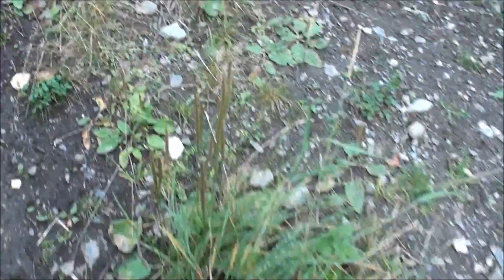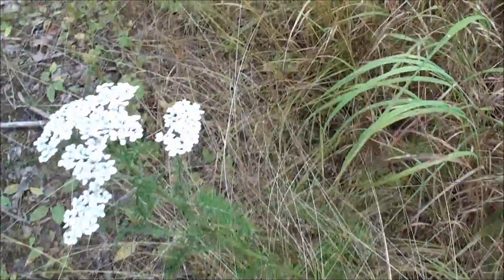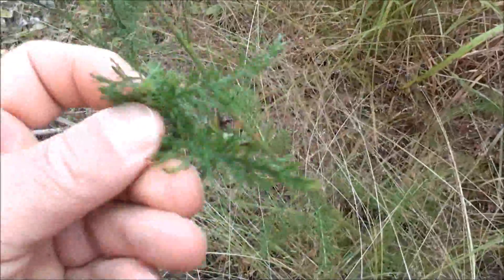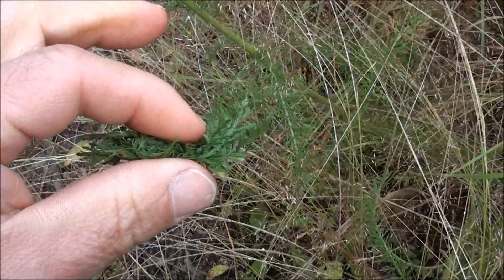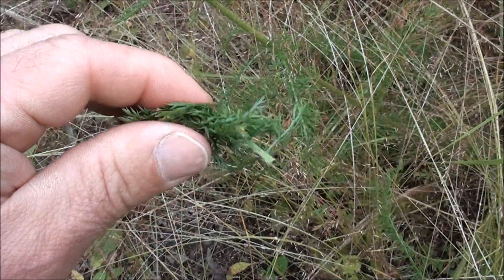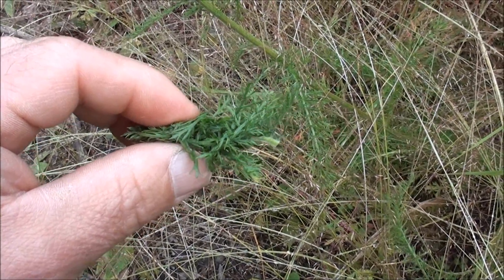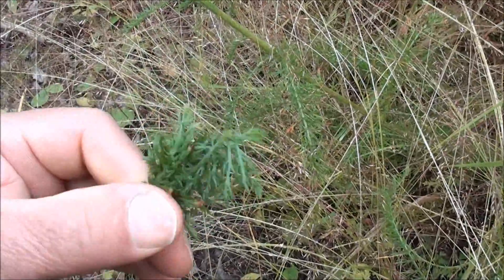Now here's another one right over here — another quite well known plant: yarrow. Take the leaves, wad these up, and put them on the open wound. Not only is yarrow good for stopping infection and helping a wound to heal, but yarrow is also very good as a coagulant. It helps blood coagulate. If there's profuse bleeding and you're having trouble stopping the bleeding, try some yarrow on it.